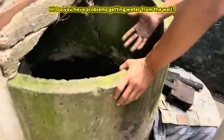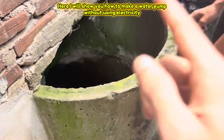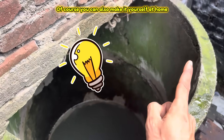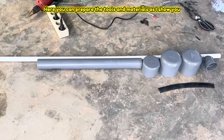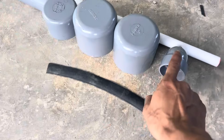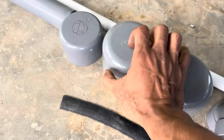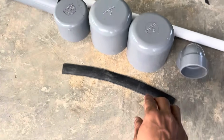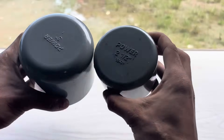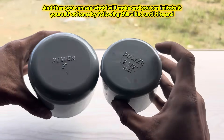Hi, do you have problems getting water from the well? Here, I will show you how to make a water pump without using electricity. Of course, you can also make it yourself at home. Here you can prepare the tools and materials as I show you, and then you can see what I will make and you can imitate it yourself at home by following this video until the end.